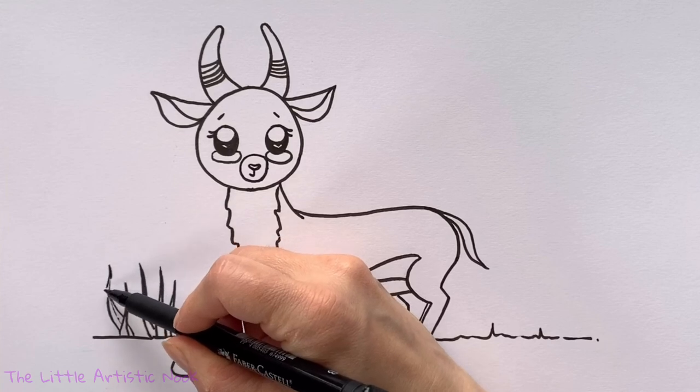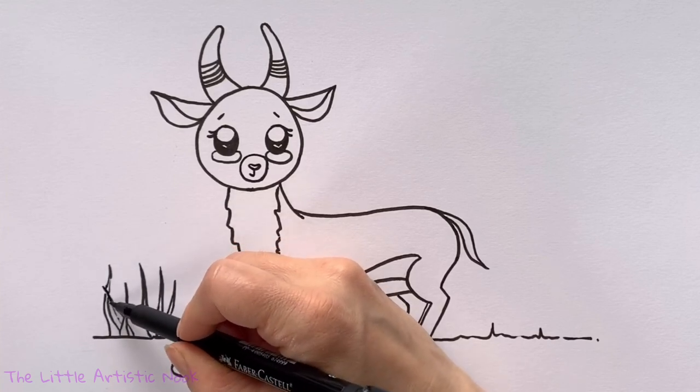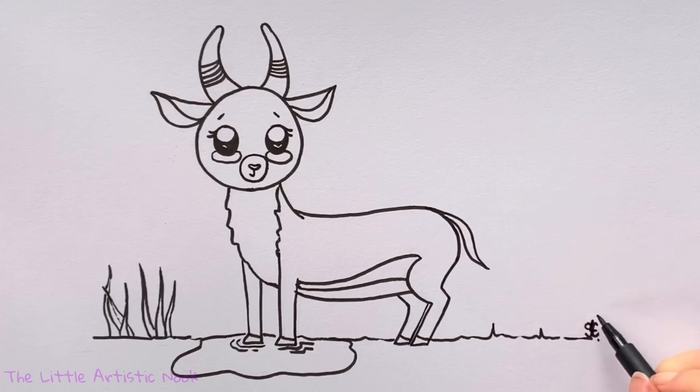And that is our cute little antelope! Thanks so much for drawing with me today, guys. If you enjoyed this tutorial, don't forget to give it a thumbs up and subscribe to the channel. Until next time for another Draw with Sandy at the Little Artistic Nook — keep making art and keep smiling!